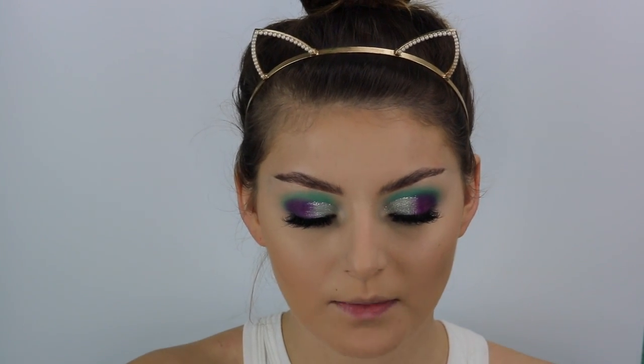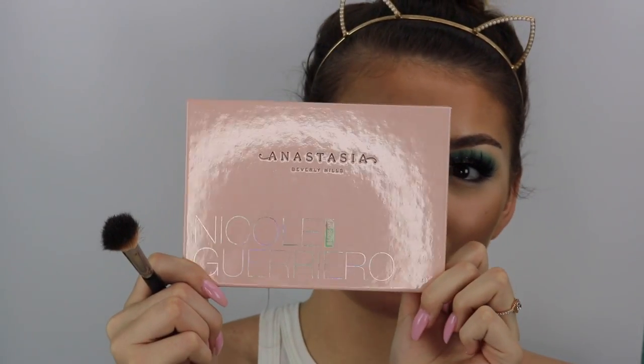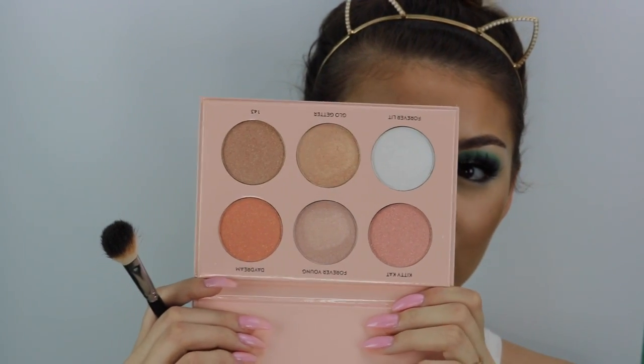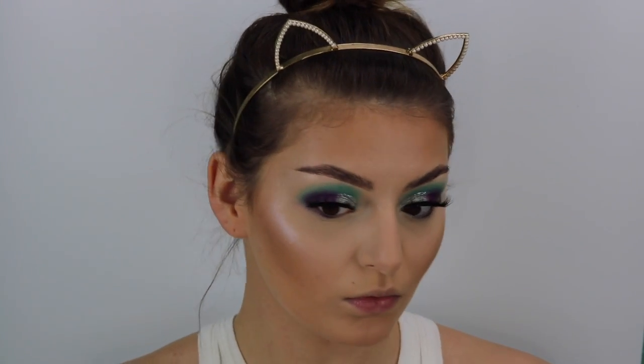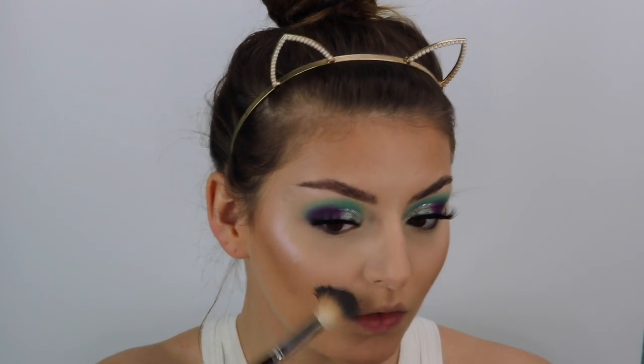I'm going to take my Girl Lactic Bronzer in Cabo and just bronze up the face. Then I'm going to dip into the new Nicole Guerrero and ABH Glow Kit — this is so pretty, you guys, just look at it. I'm going to use the shade Forever Lit, which gets kind of a reflection of pink.